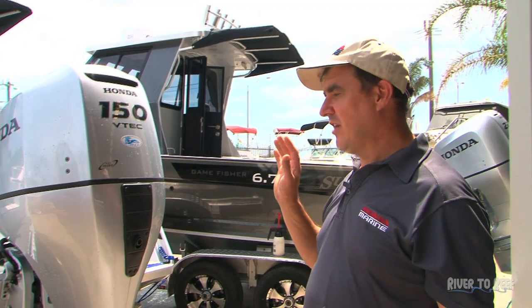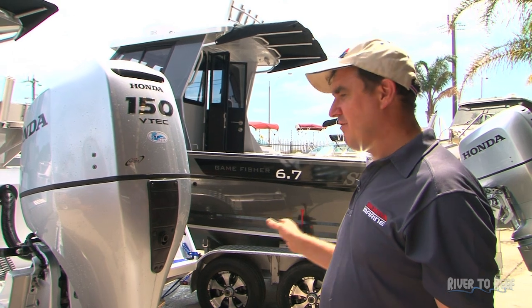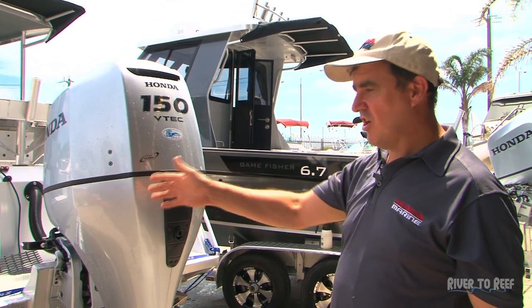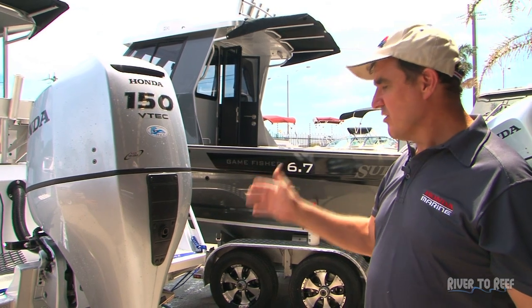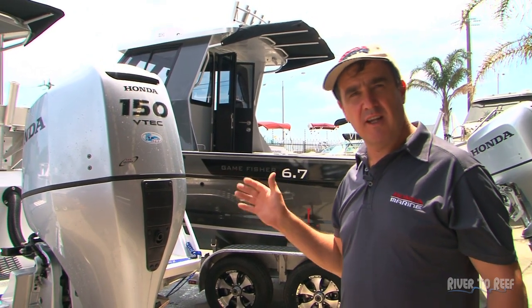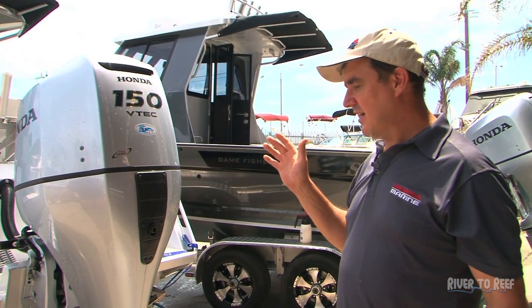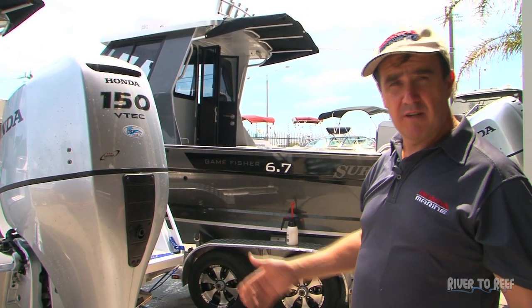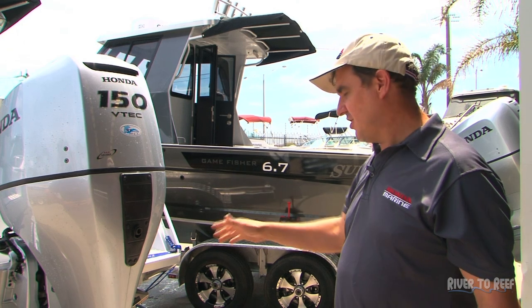What we're going to do is run an eye over the lights on the trailer, just make sure everything's working and you haven't snagged or damaged the main power lead. Check your tyres, and also obviously check your engine — flush it out. It's in a salt water environment, which is obviously corrosive, and we want to get rid of all that salt out of the engine.